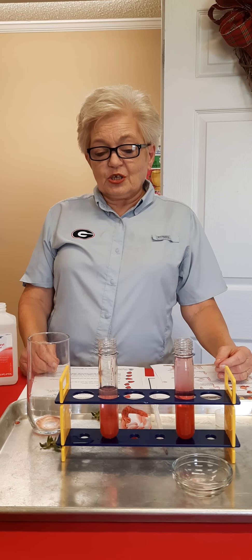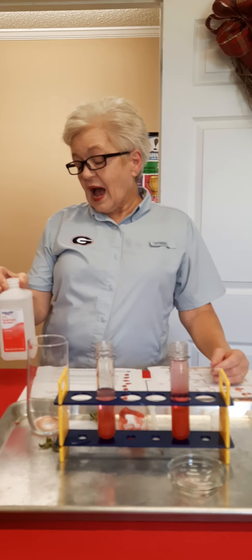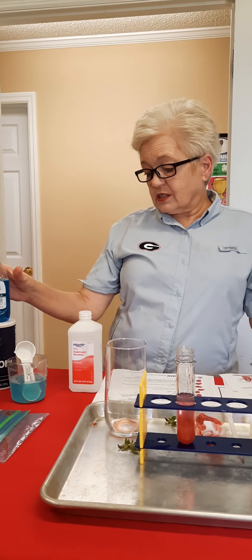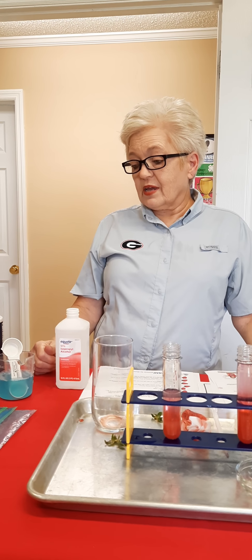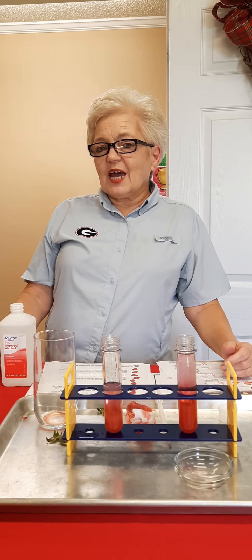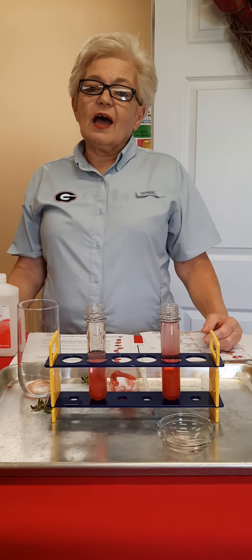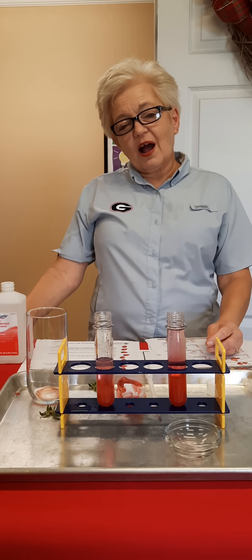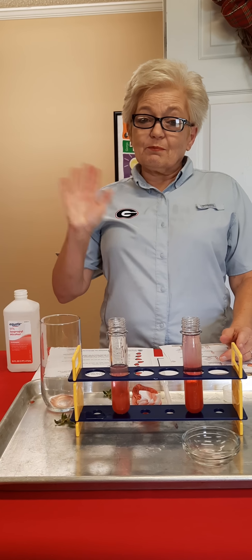Remember to get your parents' permission because you're using alcohol, dishwashing liquid, salt, water, and of course strawberries — which are very nutritious for you as well. Take the time, eat some strawberries, do some experiments, and have fun. This is Deborah Cox, Mitchell County 4-H educator for Sweet Science Wednesday. Come back and join us again next week — bye bye!